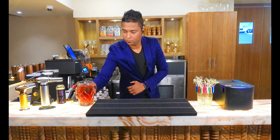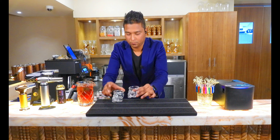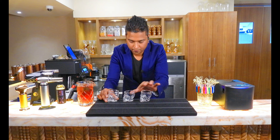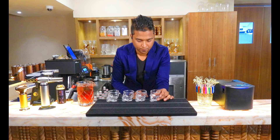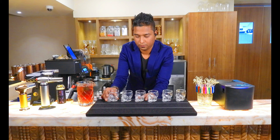Let's mix it well. Now we are using skull-head shaped short glasses for this. These are our skull-head shaped glasses. Now let's pour the drink into this.